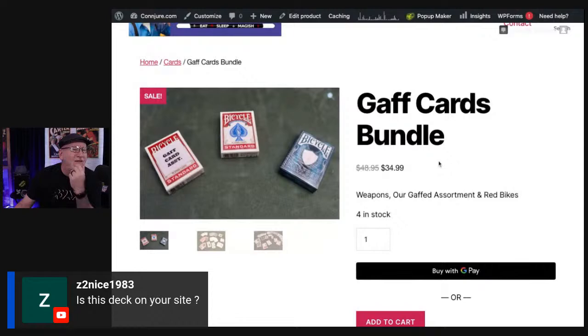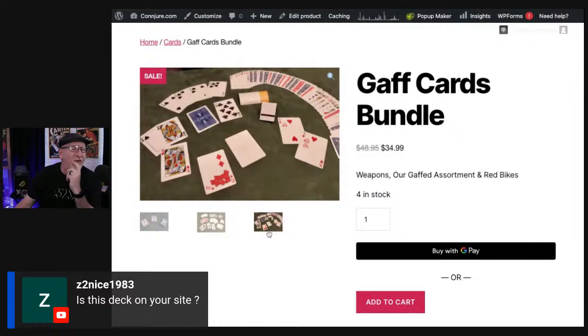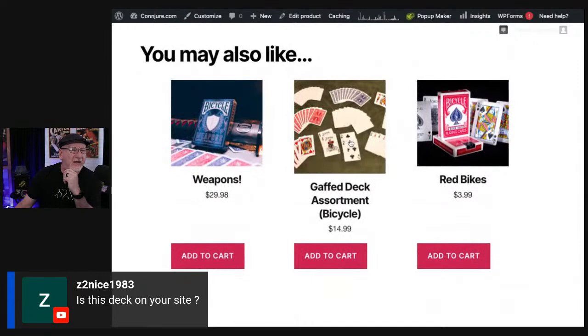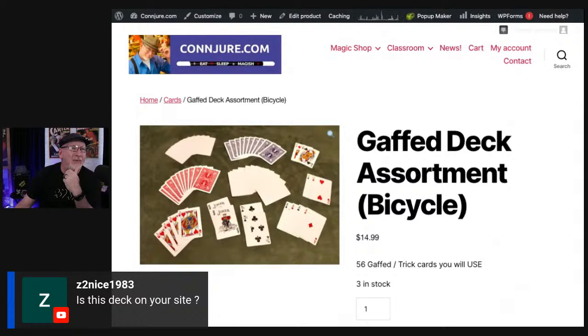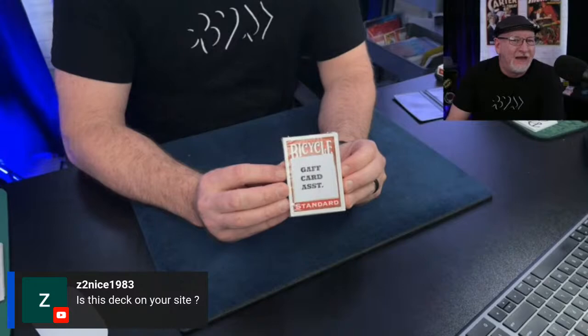Nice ask — is this deck on my site? It is. This is the bundle I'm offering — all the gaff cards. I'm going to open this deck in a minute. You also get the weapons bundle. If you just want the gaff cards, it's $15 and it's all the important ones. Let's stop poking around and I'll open the thing up, then we can look at it live, even in color.